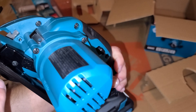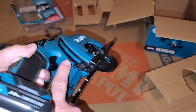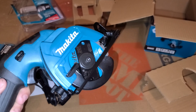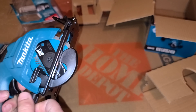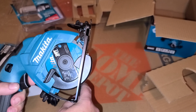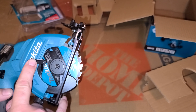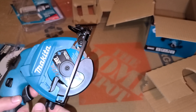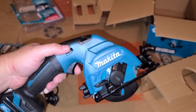Here's where you can adjust the angle, and how much depth of cut you want. Since I'm going to be cutting sheetrock, I'm probably going to be going kind of in that area — I've just got to measure it. It even has a little startup sound. That's kind of cool.